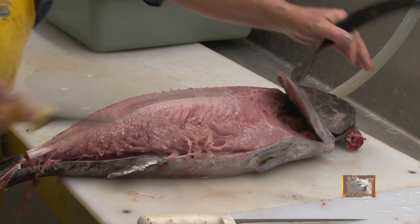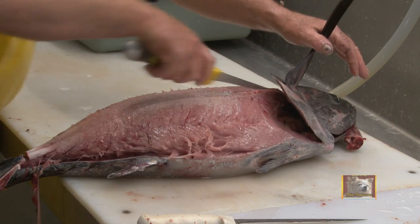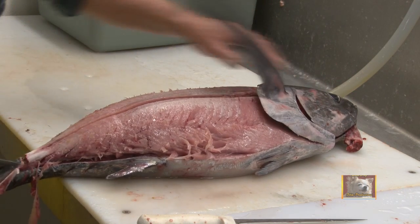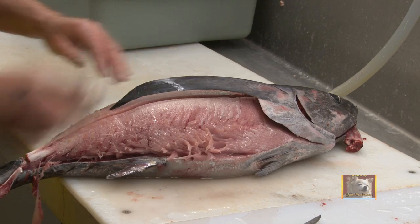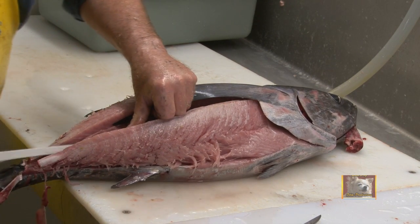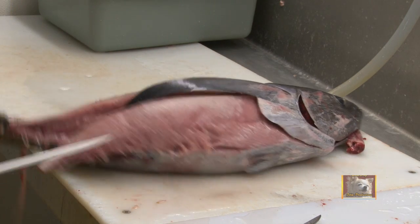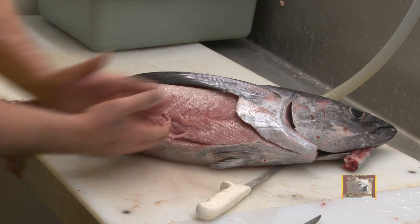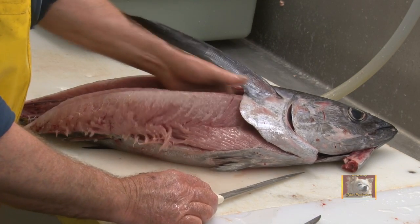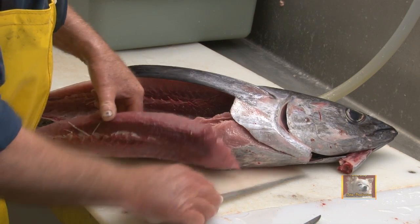The next step will be to take and cut this fish straight down the middle here, right down the side of it, all the way to the bone. We use a long knife here, an 8-inch knife, to loosen the meat from the bone, doing the belly side first. We do the belly side first because these bones lay like this on this fish, so we take our hand in here and carefully we work down alongside those bones.